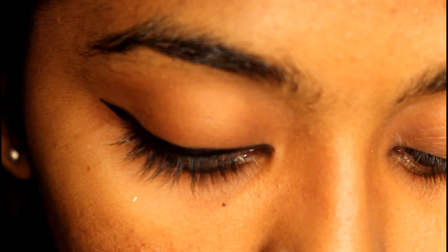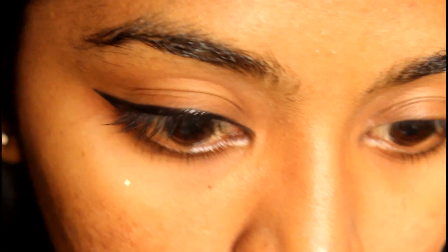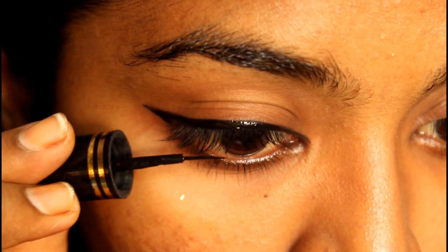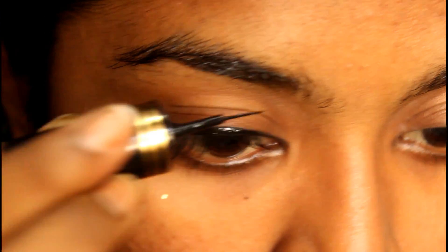I am going to finish looking at the end of my lashes. I am going to use this eyeliner for my eyes.